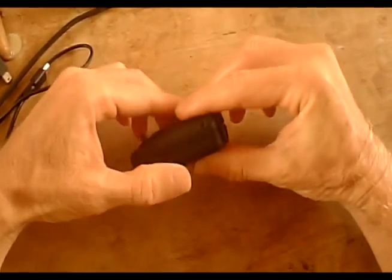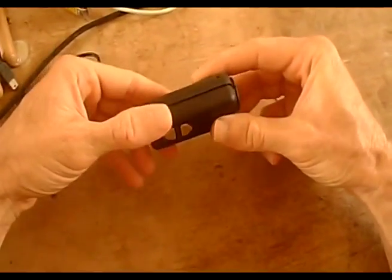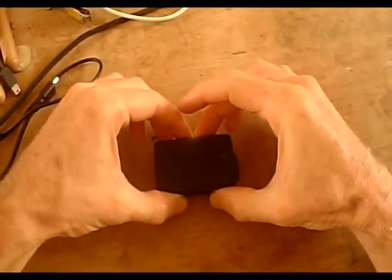I'm going to show you how to modify the Mobius Action Cam in order to take good insect videos.